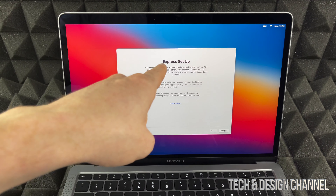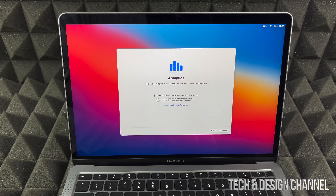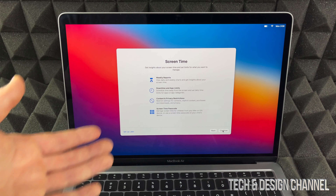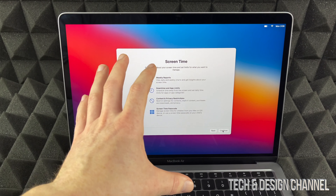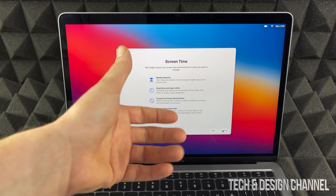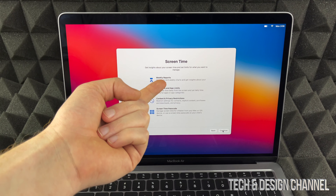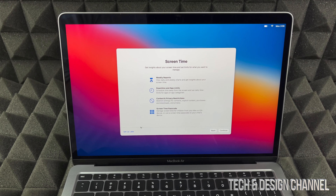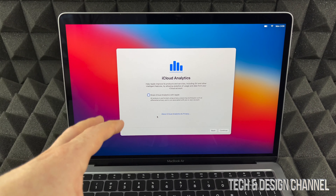We're going to go ahead with Express Setup and continue. I do like to share crash reports with Apple, so we'll continue on. Screen time lets you see exactly how much you used your Mac and what for — it's more important if this is for your kids so you can set up restrictions. For adults, I'll set that up later since I don't really care about weekly reports.